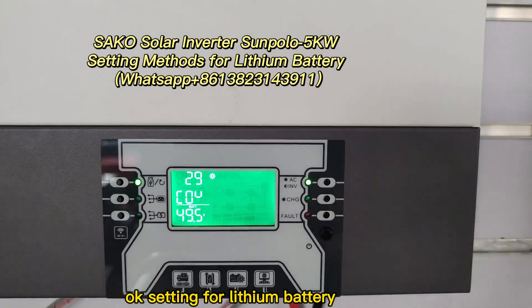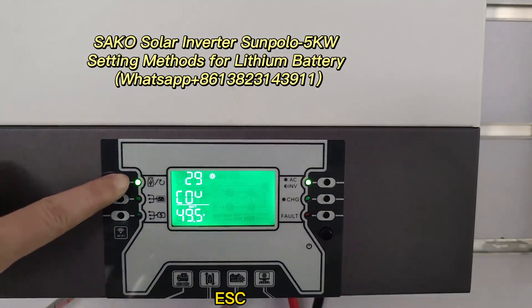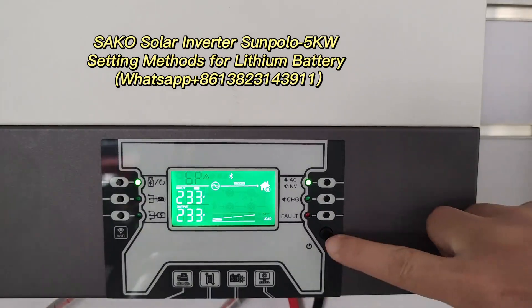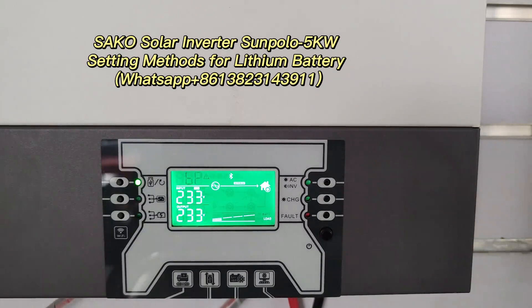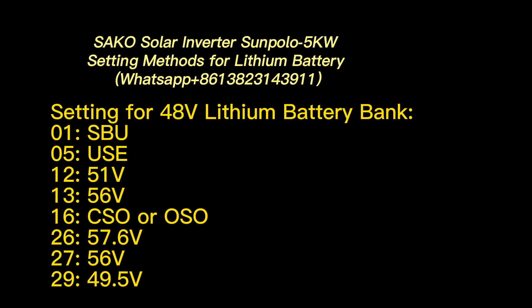The settings for the lithium battery are finished. ESC is finished.